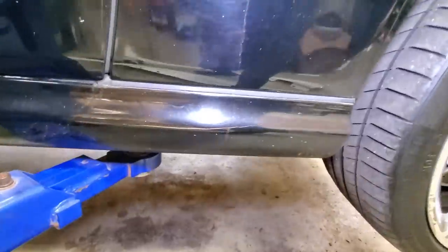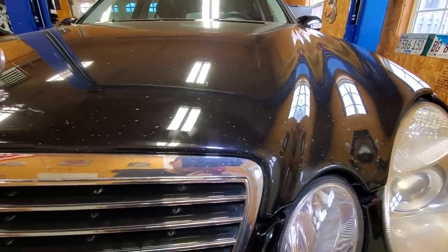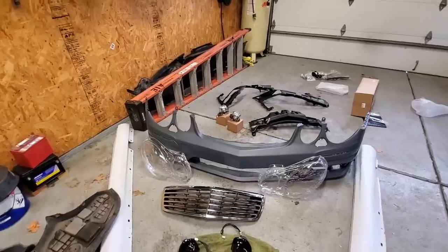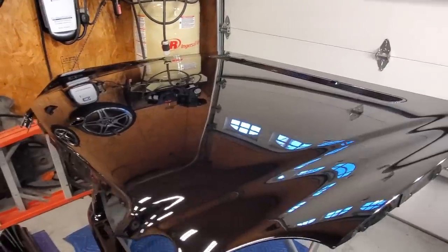Cosmetically, the E55 had seen better days — it was riddled with rock chips, swirl marks, and scratches. So I removed the hood, the side skirts, the fenders, and the rear bumper, ordered an updated E63 front bumper and side mirrors, and sent it all out for paint.